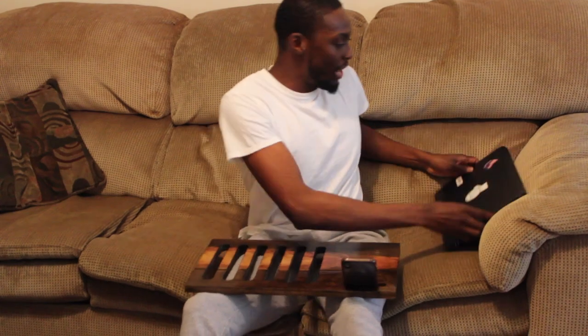What's up y'all? This is Nick with From the Ground Up DIY and today I'm going to show y'all how to build a laptop tray.